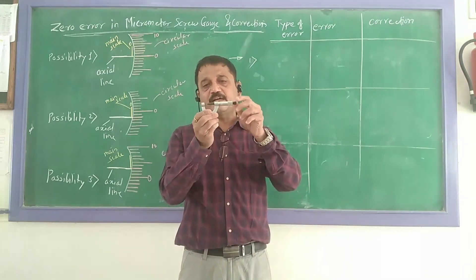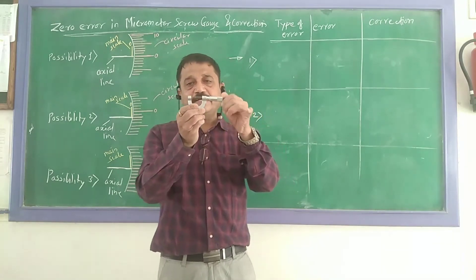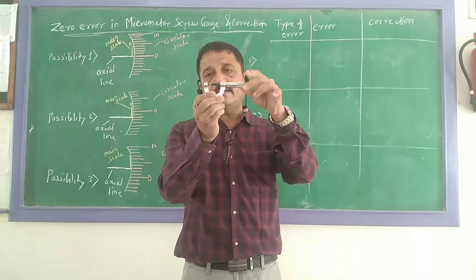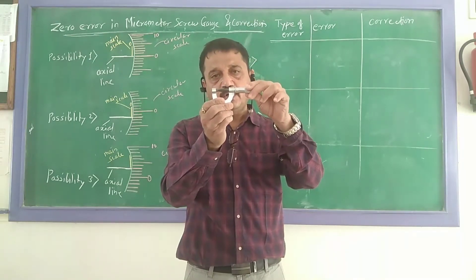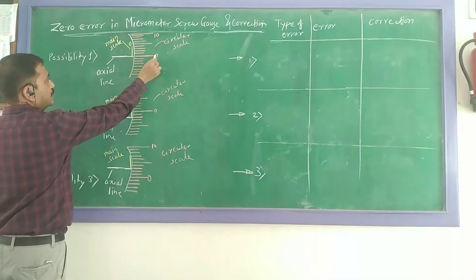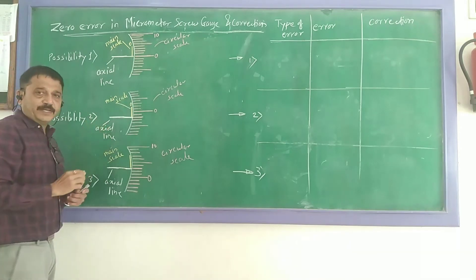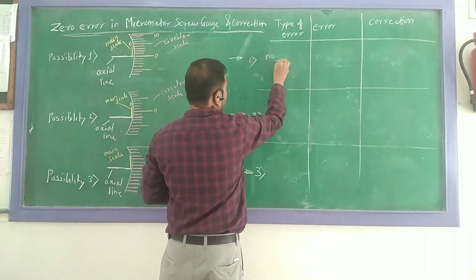Now this is the micrometer screw gauge, which we have already seen in the earlier video. There is a main scale and a circular scale. Suppose my reading is one centimeter — if I go on closing the jaws, the reading goes on decreasing. At the moment the two jaws come in contact with each other, the reading should be zero. This means when the two jaws are in contact, the zero of the circular scale should match to the hexagon line. If this is the case and the zero exactly matches the hexagon line, the instrument is perfectly right — it has no zero error.